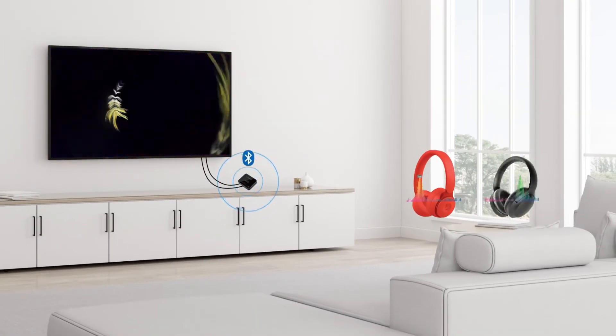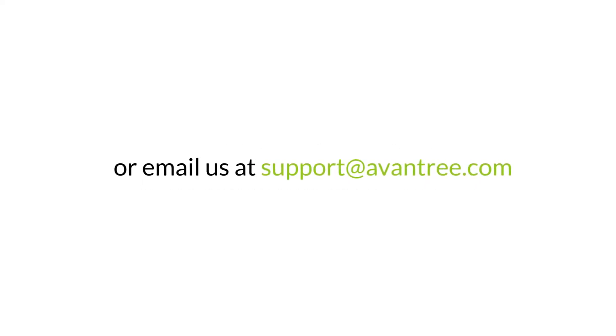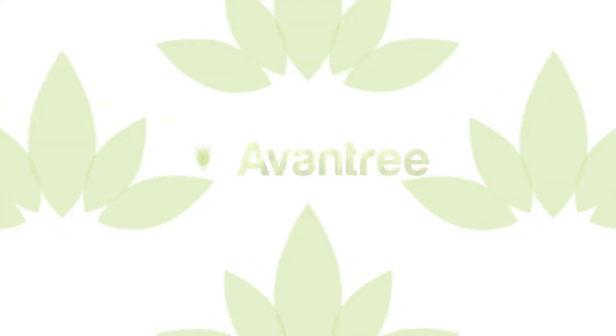Now you're good to go. Still got questions? Feel free to leave them in the comment section below or email us at support@avantri.com. Thanks for watching.